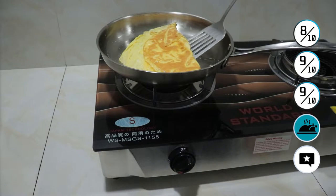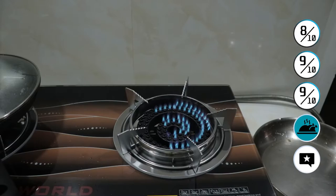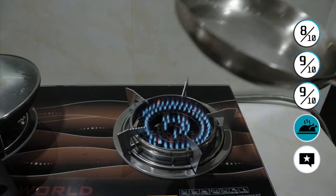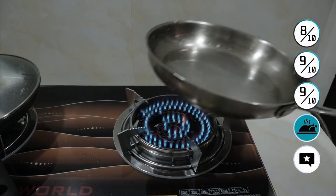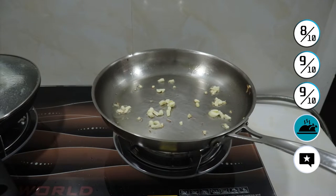The link of this stove is in the description down below. You will be purchasing this from the worldstandard.ph Shopee store. Remember the problem I mentioned where not all spouts turn on — the solution is to just put your pan on top of it and all spouts will turn on with the flame. So no problem with that.